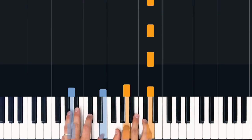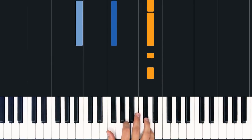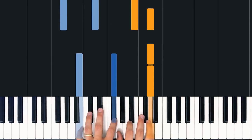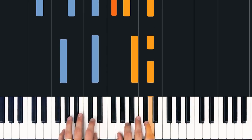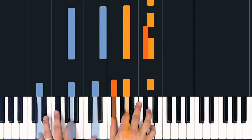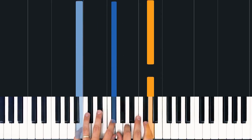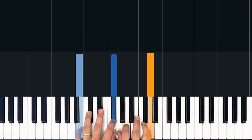All right, so basically for the intro, we're going to do just the single D note, and then one time through the chords. And then technically speaking, our verse is going to start right here. Just like that.